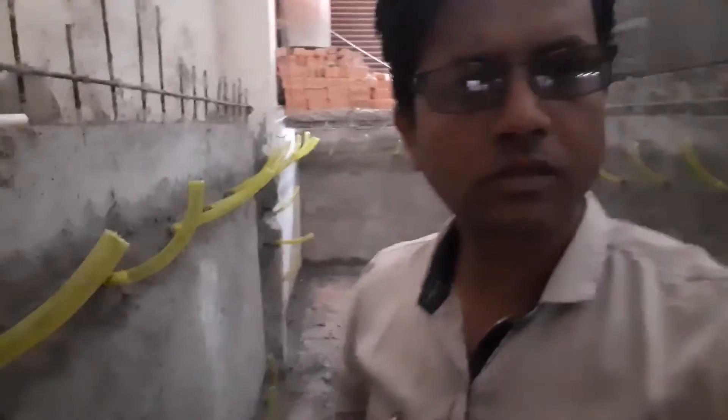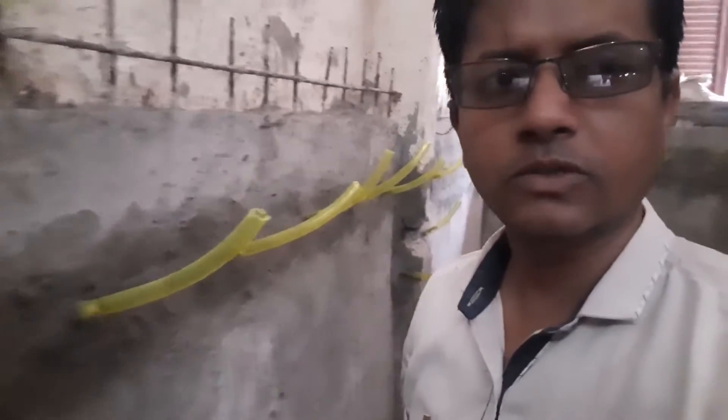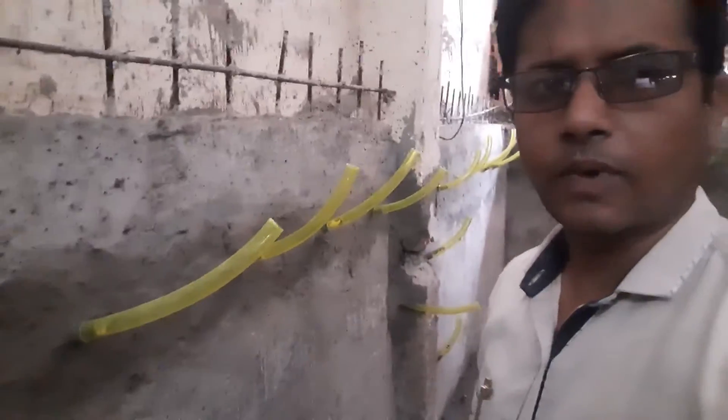Hello friends, this is how we do grouting in construction joints. Here we are preparing for grouting work. You can see how we fix flexible pipes.